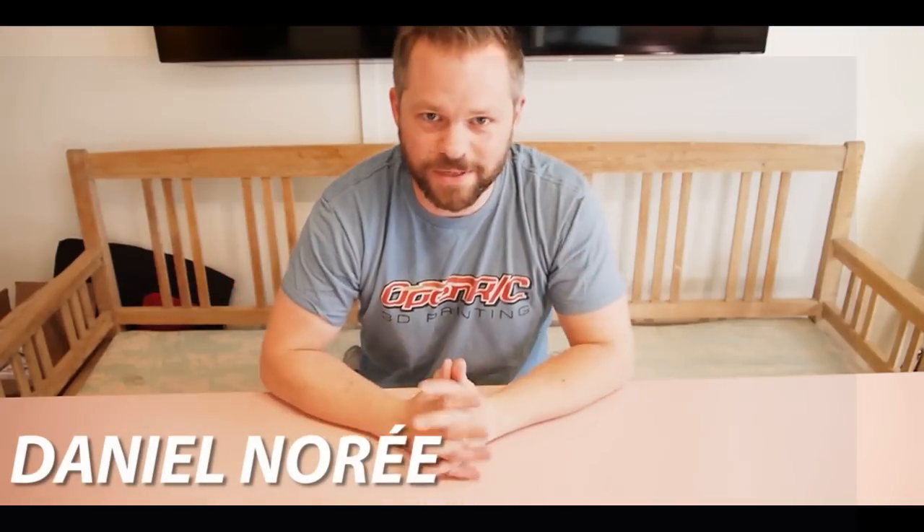Hey boys and girls, what's up? So last week I spent the day at the TCT show together with Ben from Hawk 3D Proto, together with a bunch of other people as well, but especially Ben. Ben is an awesome guy and I really liked spending time with him. So I got home and yesterday I got a notice from TNT that there's a package that's supposed to be delivered to me today from Hawk 3D Proto — from Ben.